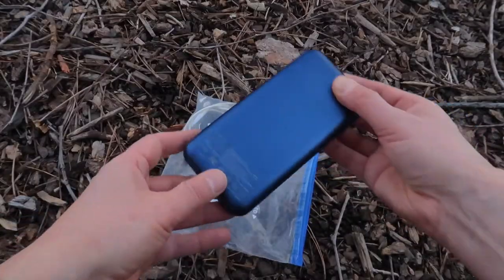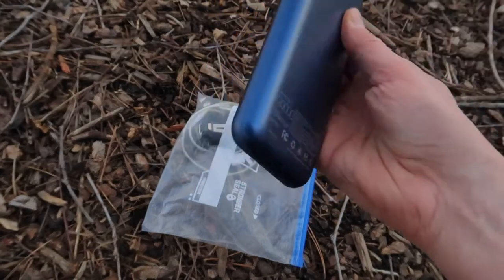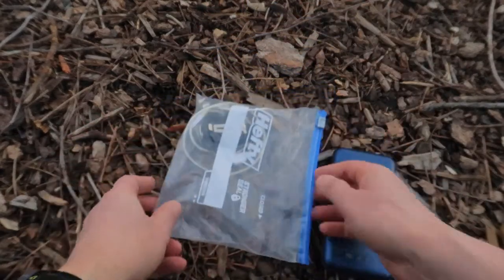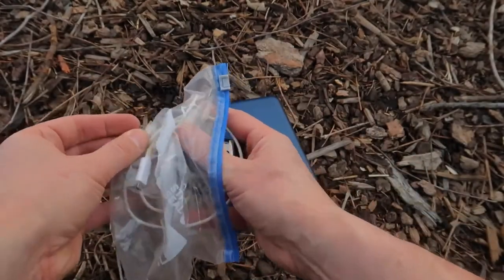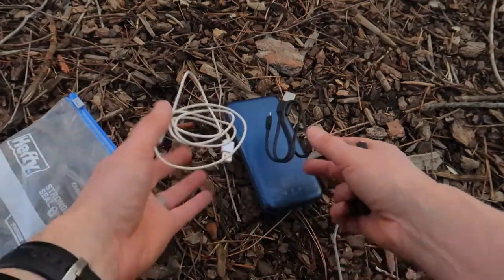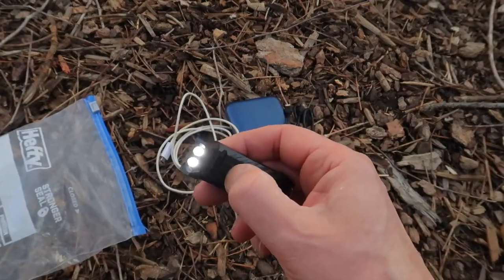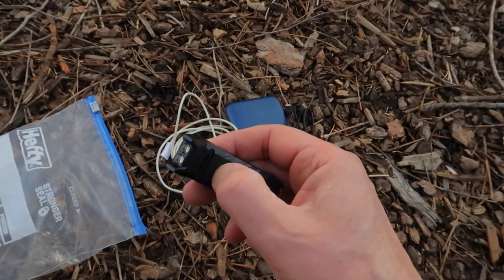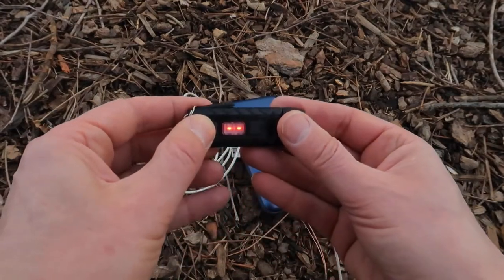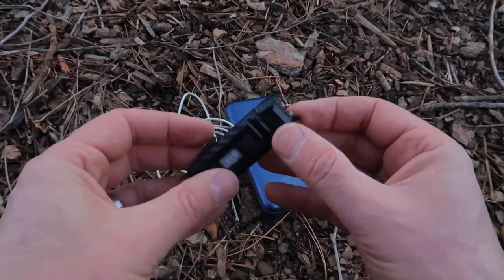In my electronics bag I carry a 20,000 mAh battery bank to recharge my phone, GPS, and flashlight. This one is from ZMI and is known for its quick recharge time. I also carry two recharge power cords. I have a Nitecore Thumb 85-lumen light — it has three settings with a flash mode, and if you flip it over it has steady and blinking red light modes. It weighs about an ounce and is rechargeable.